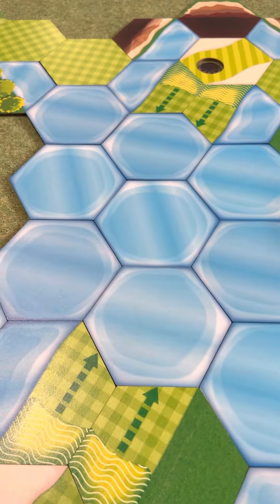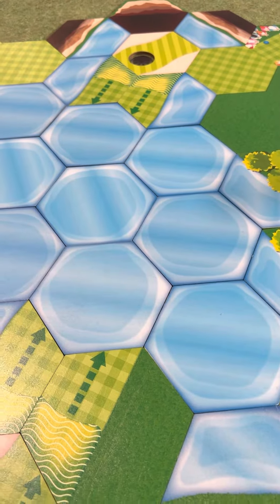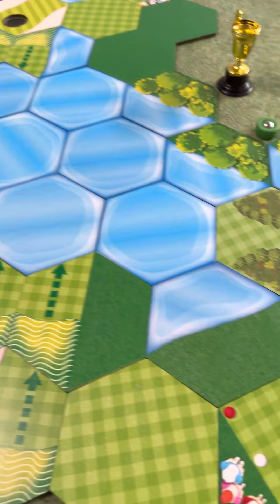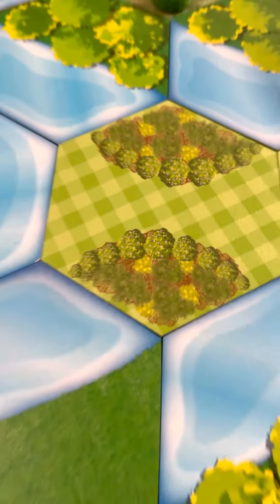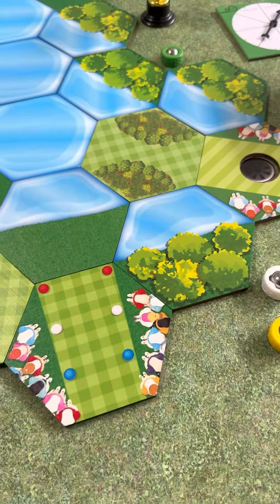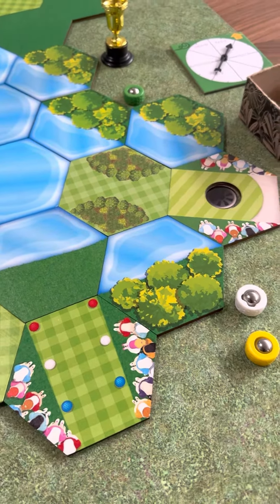There was a lot of water in all of the Par 3s at the Masters — they play around this big lake — so I put that. And of course, we have the beautiful azalea bushes, which is one of the stretch goal tiles, which is hard to get right now if you didn't get it in the Kickstarter.